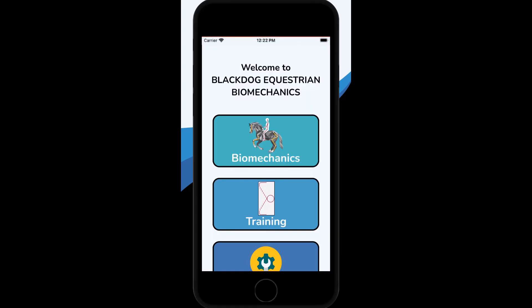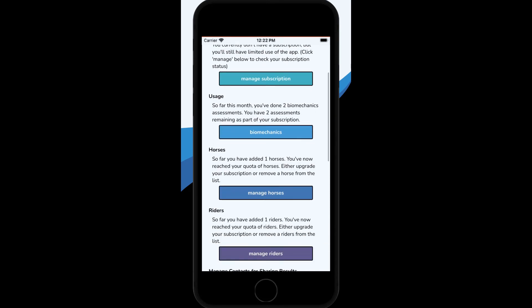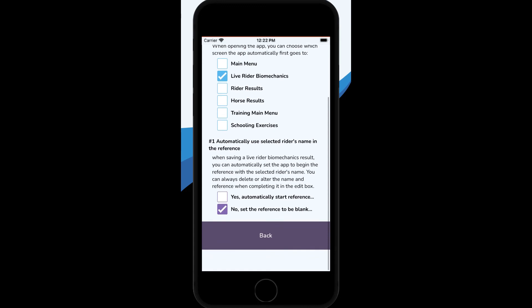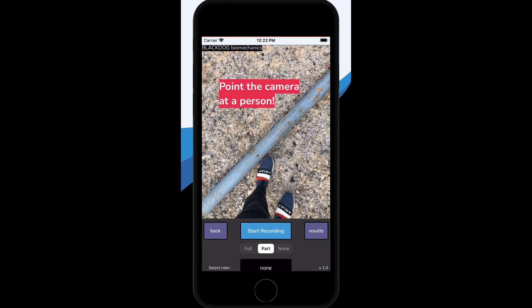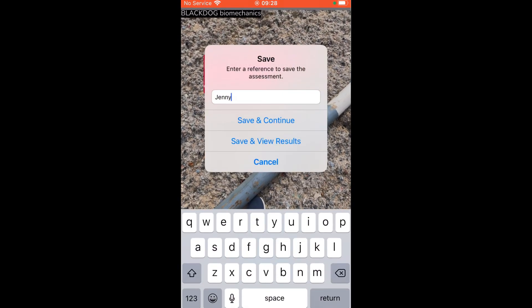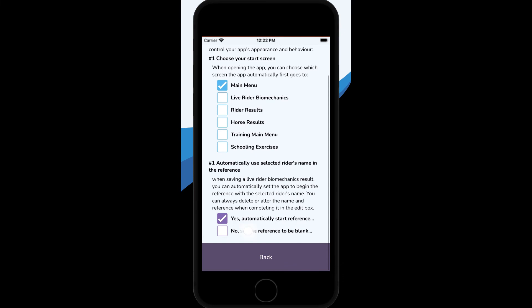You can change the default setting on the app so that it automatically goes straight to the live rider biomechanics setting. You can also select the rider you're filming from your rider list. If you don't have this particular rider on the list, you can add them. Once selected, by default the app will automatically add the rider's name to the beginning of the reference. If you find this annoying, you can turn this feature off in the app settings section.